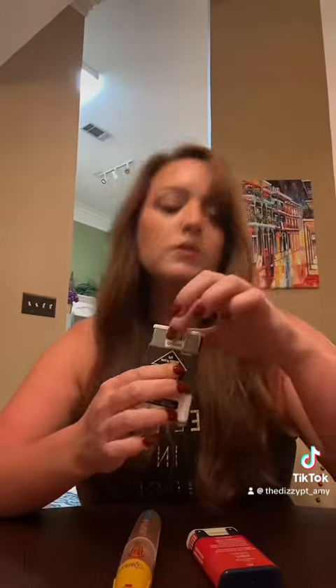For the AUVI-Q brand, it talks you through the whole thing. I've got a trainer here, so we're going to switch to that. This trainer contains no needle or drug — obviously the real one won't say this. If you are ready to use: pull the red safety guard, then place the black end against the outer thigh. Push firmly until you hear three, two, one. Training complete. That's it guys — have fun saving lives.